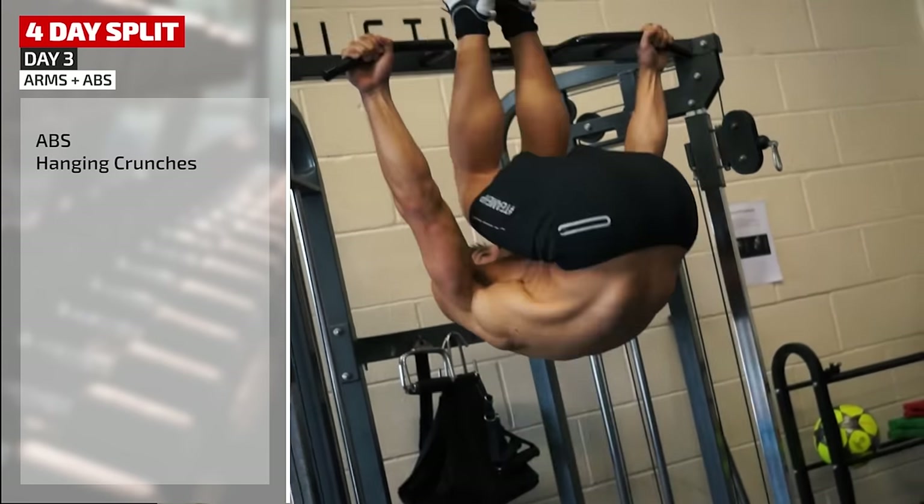On to the Smith machine for a front squat — this time lighter weight but keeping constant tension across the movement. That's a tough one to finish your leg workout.